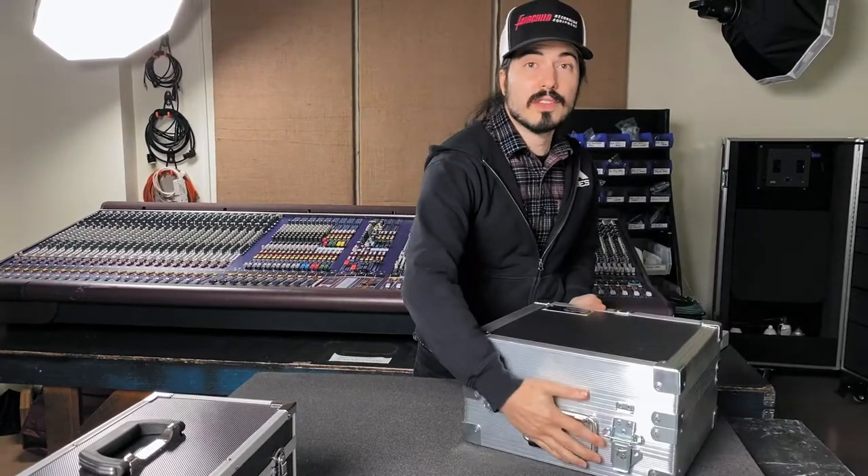If you have any more questions, you can check this case out at lmcasesonline.com. Thanks for stopping by.